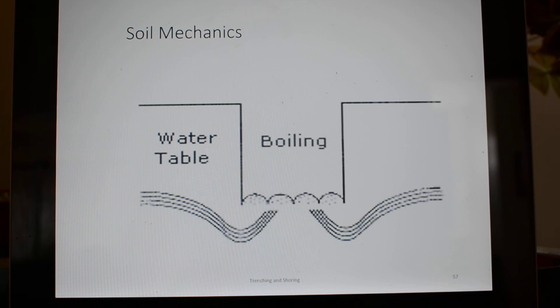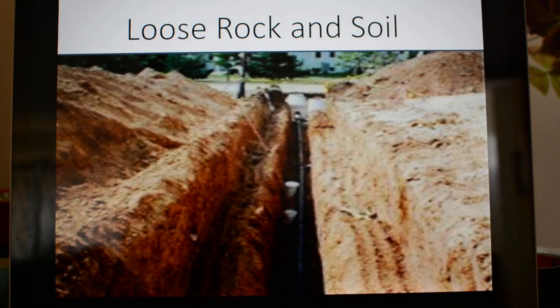We don't necessarily have to worry about boiling in our situation. Loose rock and soil should be stored two feet away from the side of the trench at all times. We see a good benching of this trench here — this is sanitary sewer. What they would do at this point is shade it, then backfill it: put pea gravel around it, then backfill it, check for compaction, and keep going.